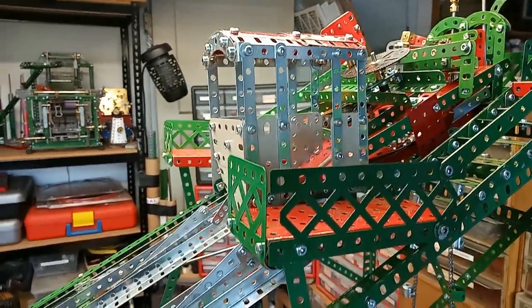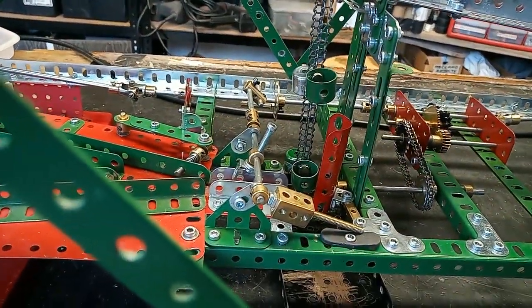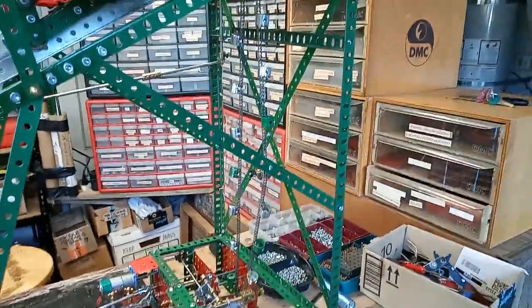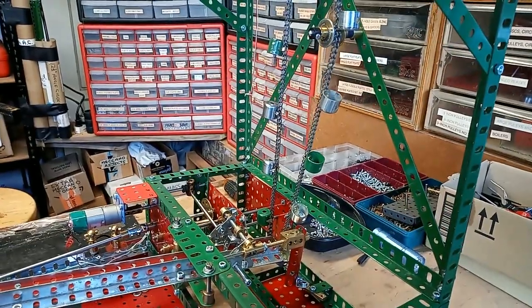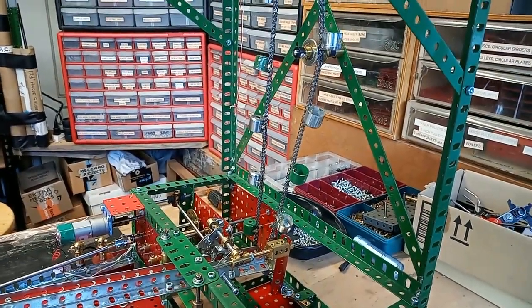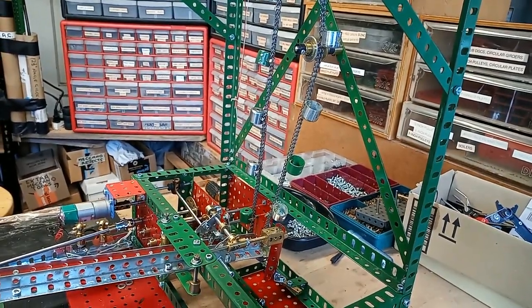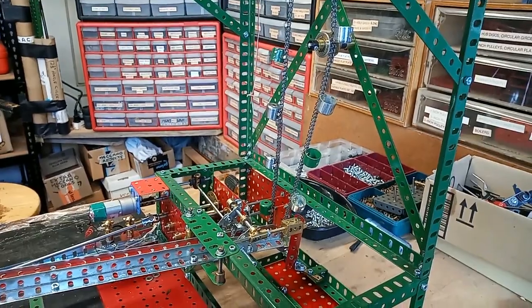Now, there are two bucket chains — a small one here and a long one here — that raise the balls back to the top of the lift so that the next car can go down.